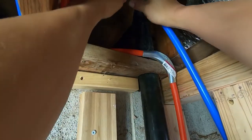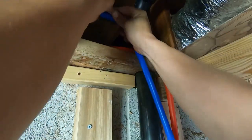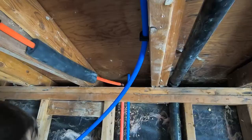Whenever I had to make a tight curve or tight turn, I used these clips. They're really a pain to get on but they allow for a pretty tight turn without using any kind of fitting or anything like that.